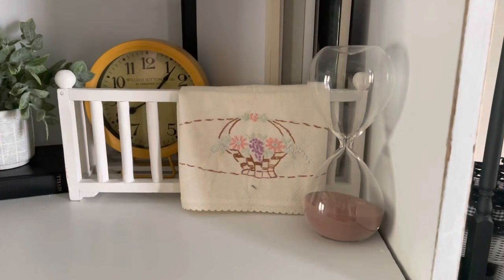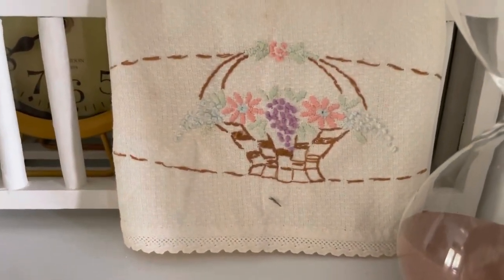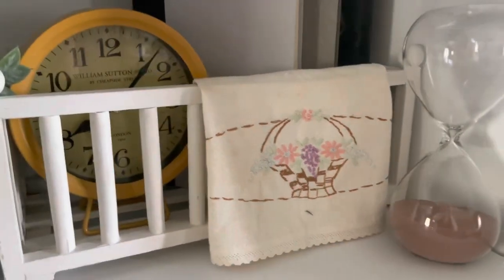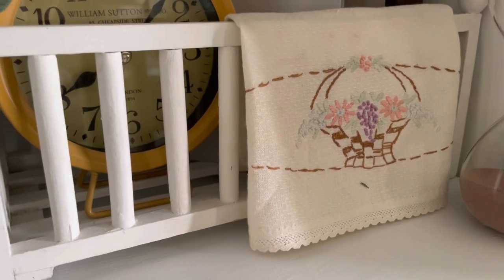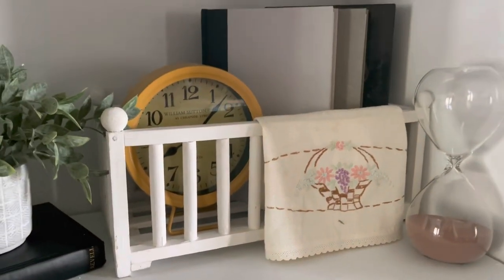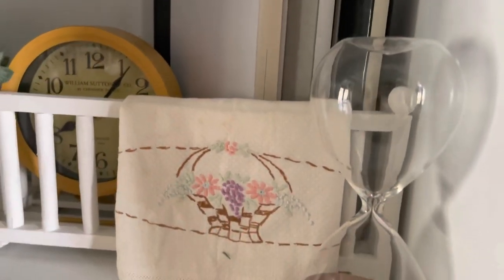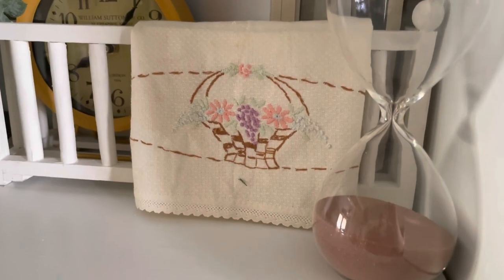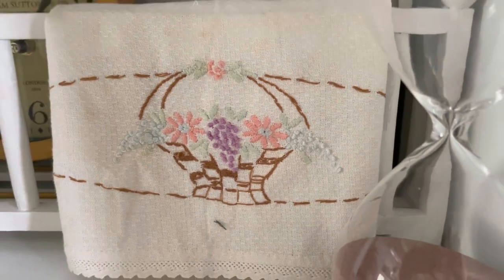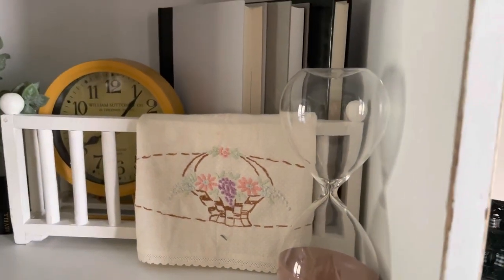Don't forget to check out your local thrift stores as well. I got a bunch of these cross-stitch doilies at Goodwill — I think I got like five or six, all different. This one had a planter with spring flowers in it. And actually the wooden box that it's on was a thrifted item as well. I just draped it over it for my spring decor. How cute is that? I think I paid $0.10 for this.